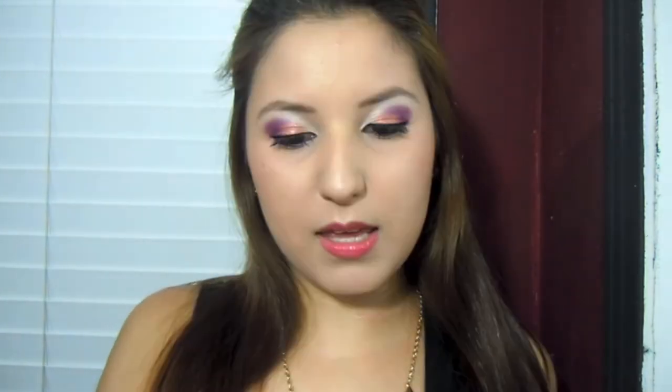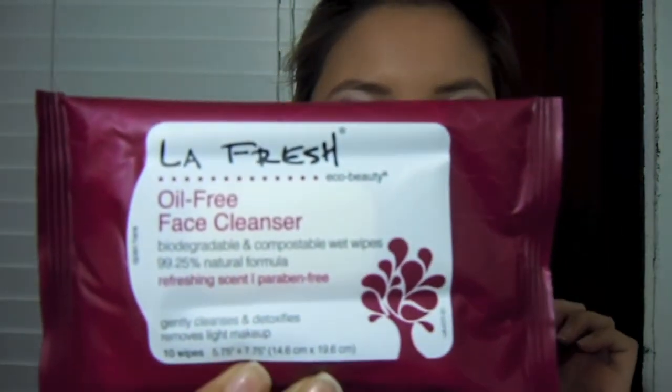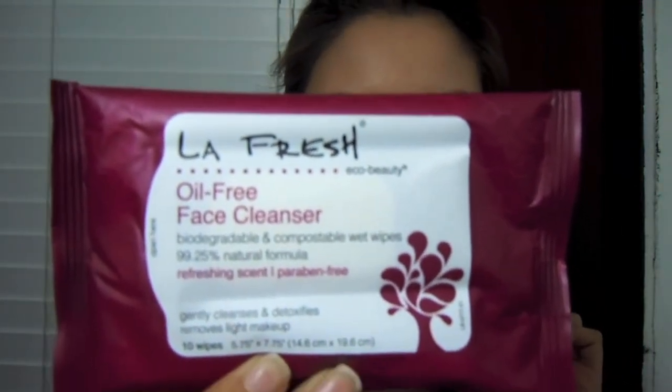It just has a little spray nozzle on it. Then I got this LA Fresh Eco Beauty Oil-Free Face Cleanser Bio-Gradable and Compostable Wet Wipes in a refreshing scent. In the back it just says "Bye Bye Dirt, Oil, and All Those Other Drying Cleansers — Hello Fresh, Clean, and Glowy Skin." This one has 10 wipes and it says it gently cleanses and detoxifies and removes light makeup.